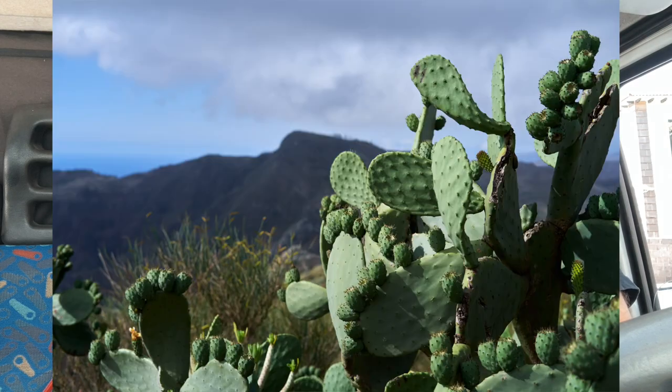This camera has 10 film simulations including Provia and Velvia. By comparison, the latest Fujifilm GFX 50S II has 19 and the X-T4 has 18, so 10 was not bad at the time. There's also a 10-second self-timer. The viewfinder shows 100% coverage — what you see is what you get. The screen is 2.8 inches, non-tilting and non-touch, which was standard for 2012 since touchscreen cameras were rare back then.